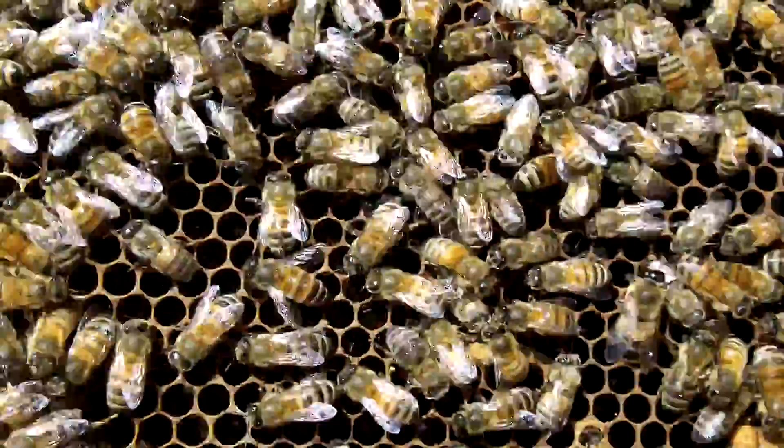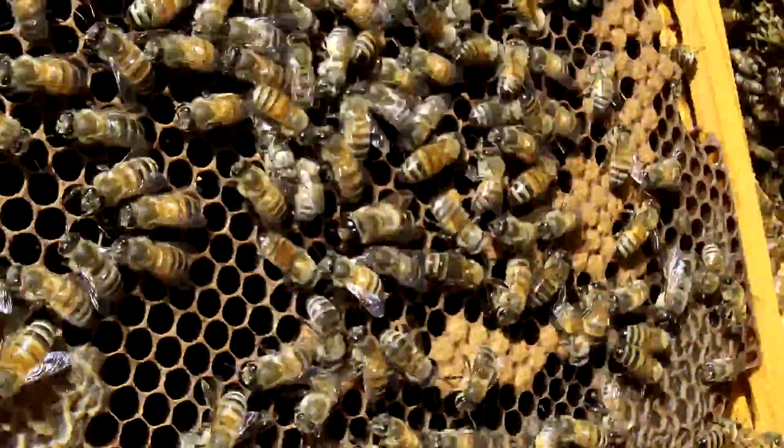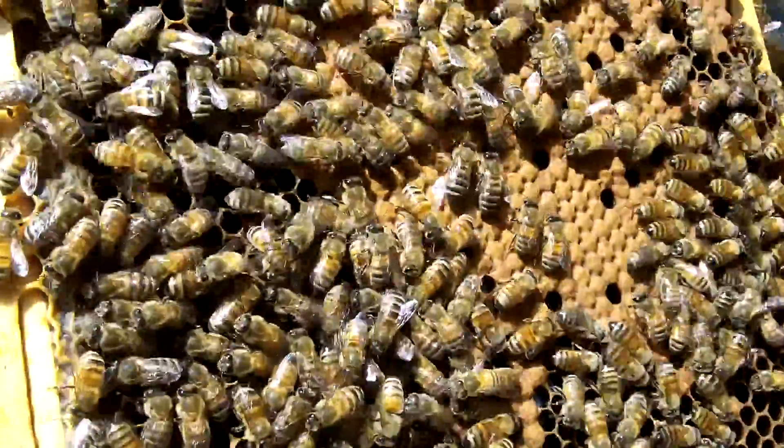Is this the honey? No, there's honey around the edges. Around the edges. But the stuff in the middle that's at different colors — this is brood.